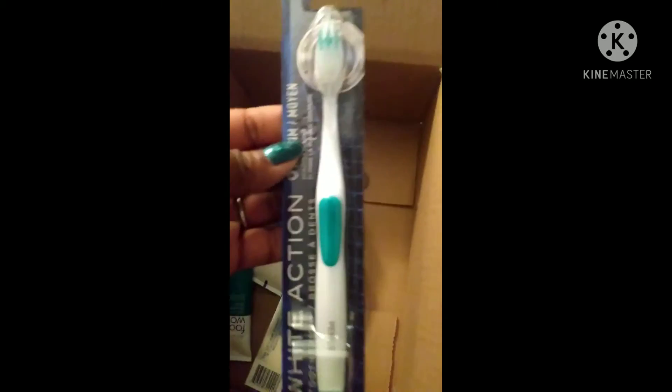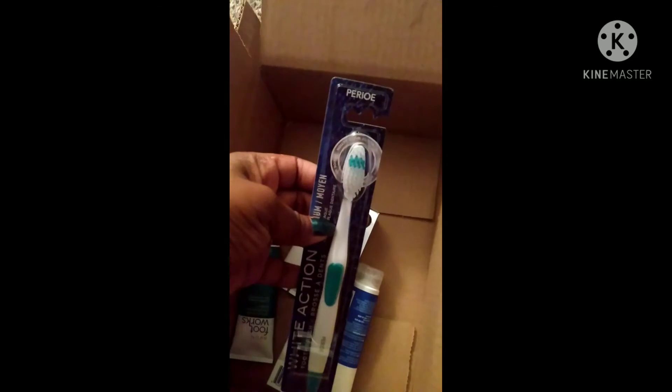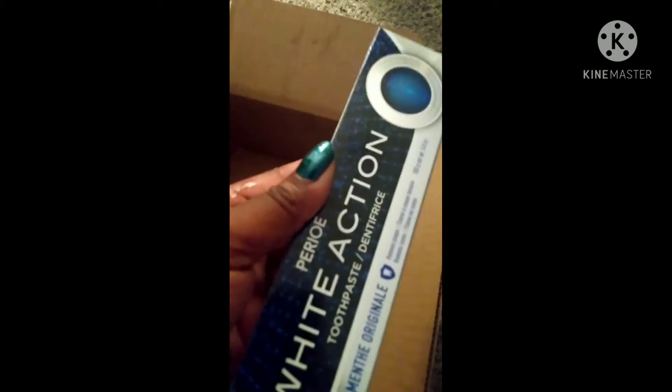I also got a grown-up toothbrush — nothing fancy. We have this White Action toothbrush that I got for myself. It's pretty cool; it's a medium as far as the bristles go. I also got some toothpaste. I just love this toothpaste — it keeps my teeth so white.